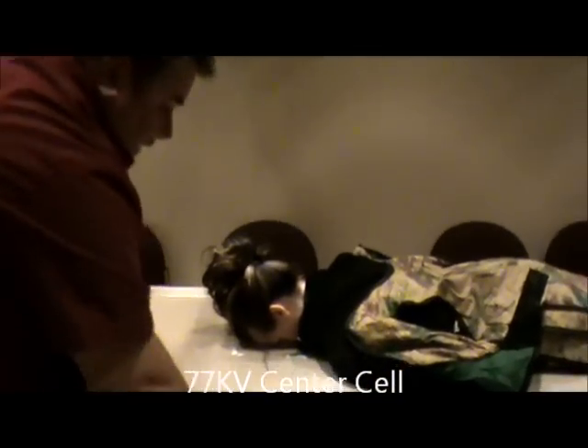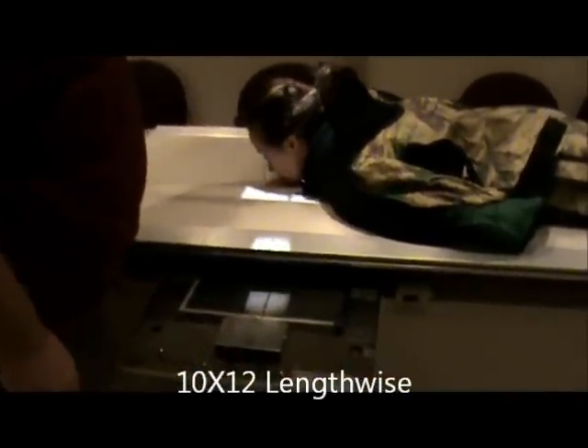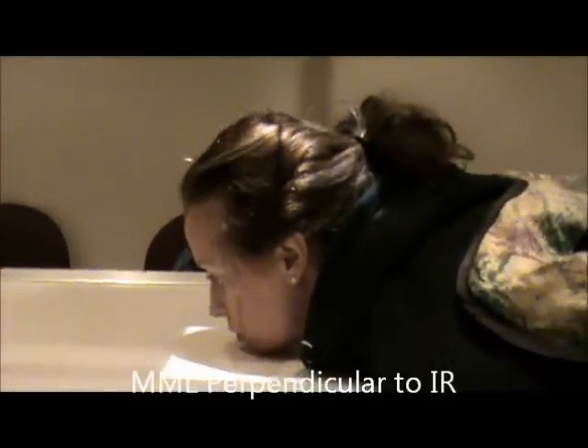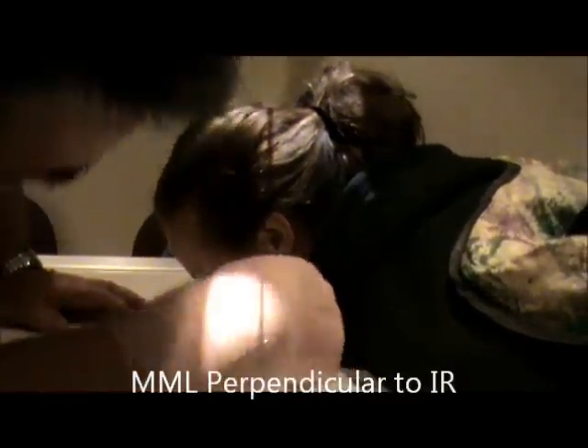Now we're going to do our Waters view. I'm going to use a 10 by 12 lengthwise. I'm going to take my angle off and recenter to my film and make sure I'm still center locked. I'm going to have the patient bring their chin up. We need the MML — the mento-medial line — perpendicular to the IR. So I'm going to have you tuck your chin down some. The line between the MML and EAM should be perpendicular.